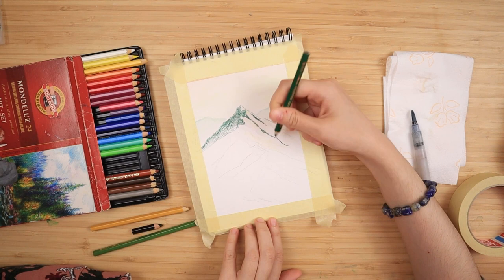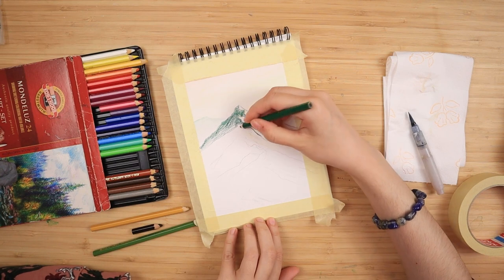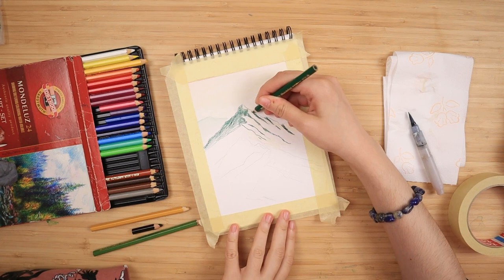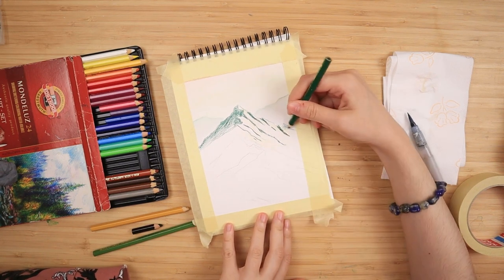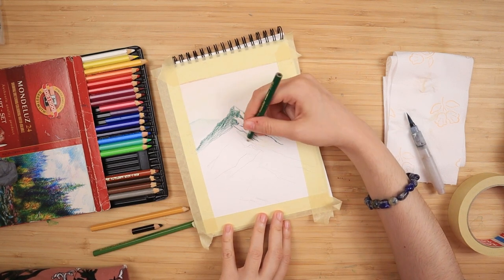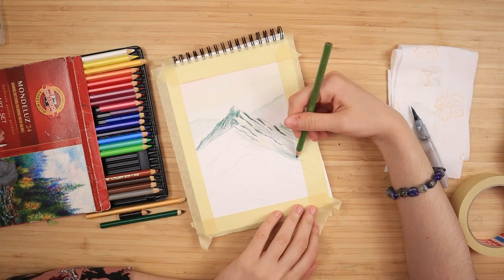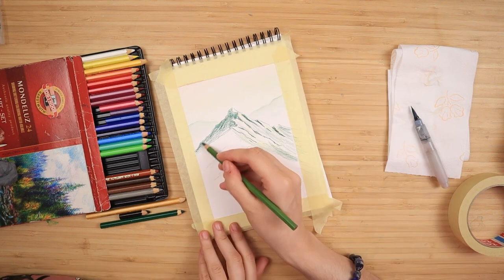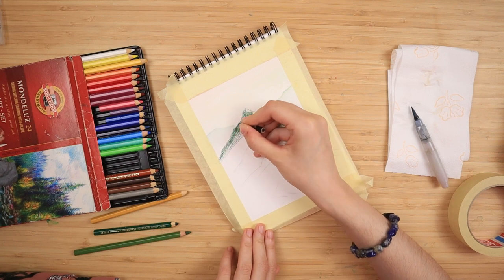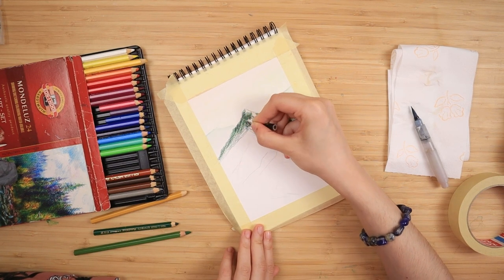I fully cover the left side — the side in the shade — with my darkest green. I use more pressure towards the top and less towards the bottom, because I want to layer a lot of mountains. If I colored everything in one solid block of color, you would not be able to see the mountains layered on top. At each little angle of the mountain edge I draw a line with my dark green to make a little slope, a little valley.